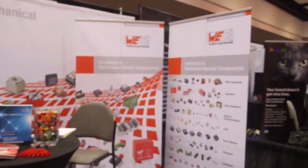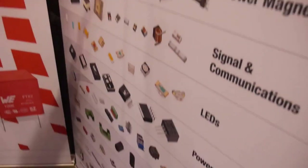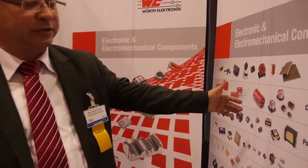So your company sells all this? We are manufacturing inductors, ferrites, capacitors, transformers, and even multi-layer chip antennas — that is our portfolio in passive components.